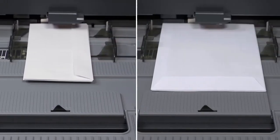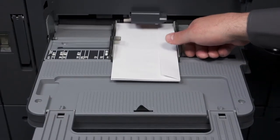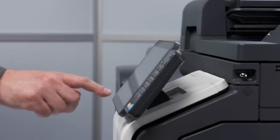The flap should be on the top at the right-hand side. With large envelopes, the flap should always be facing outward. Push the paper guides together. Alter the paper settings for the bypass tray.